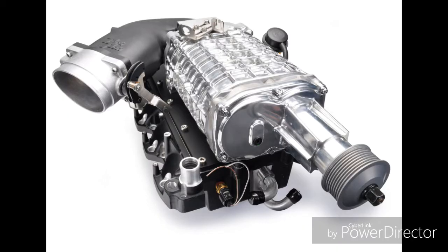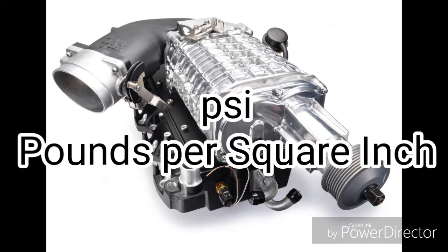It is important to note that different sizes of the pulleys that spin the supercharger determines how much boost the engine will produce. For example, a smaller pulley makes the supercharger spin faster. Airflow pressure that's being forced into the engine is measured in PSI, or pounds per square inch.